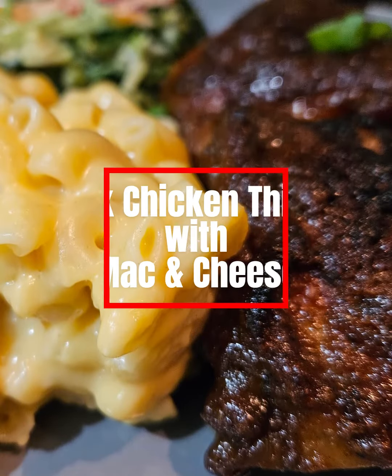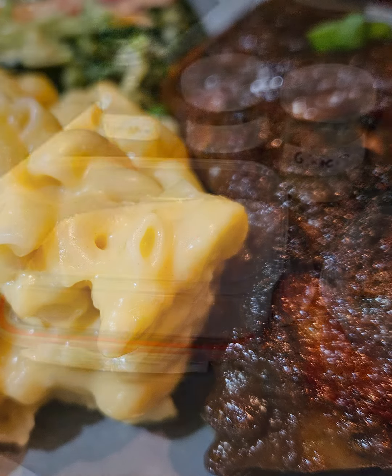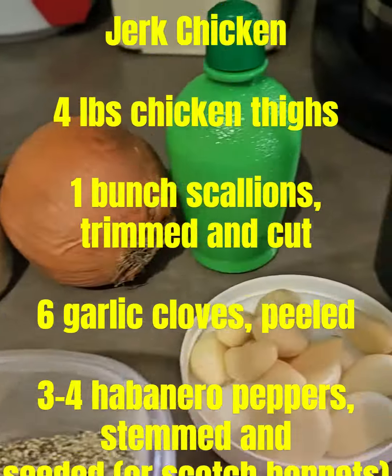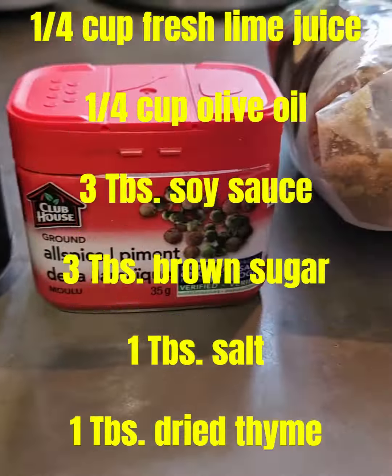Thanks everybody for continuing to tune in. I did jerk chicken with four cheese mac. There are a lot of ingredients here, so again pause — I'll eventually post that in the comments. Let this marinate for as long as you can; it can go up to three days. I did a full day.